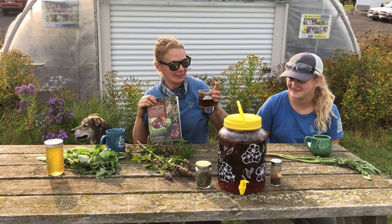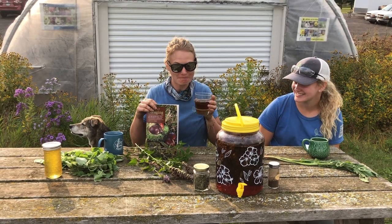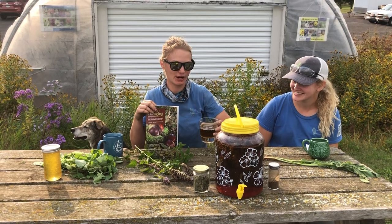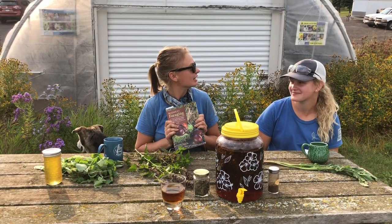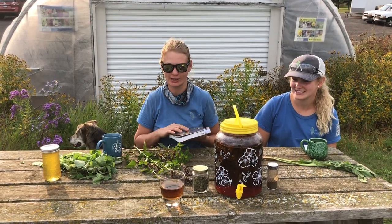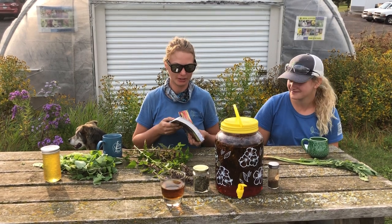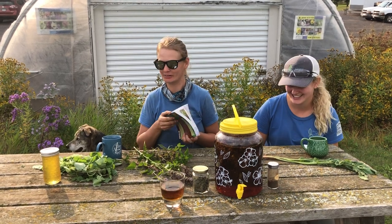Yum. Here we go, I'm gonna try it. That's not too bad. It doesn't taste as fresh — they definitely recommend gathering them when they're more succulent and fresh, and these were not. Does it have that lemon flavor they talk about? It's a little lemony, but also a little bit dirt-like. Maybe we'll add some honey.